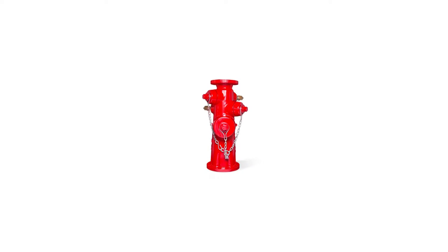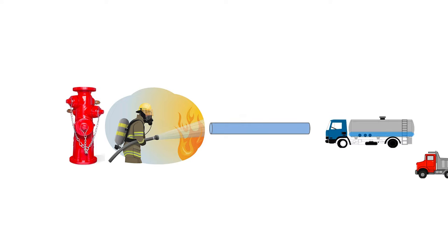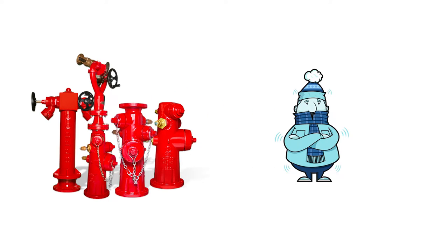A wet barrel hydrant is a fire hydrant that typically has the same use as any fire hydrant: a source of water for firefighters to use for fire, flush water lines, fill water trucks, and serve as a construction bypass. The main difference is that these hydrants are located in specific places that have climates where freezing is not an issue.